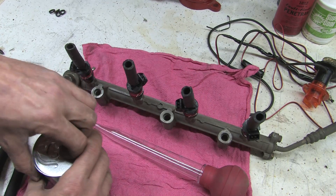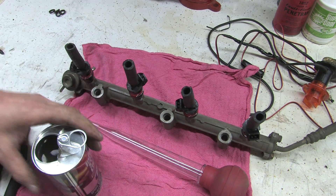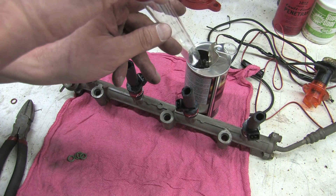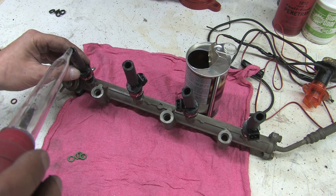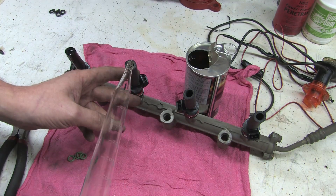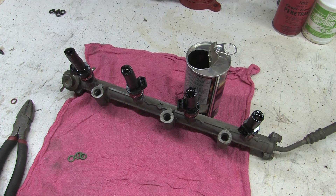Now, some injectors are safe with alcohol — that won't be a problem for those. But I would say it's a good rule of thumb to use the right fluid that it's designed to work with. So I'm just going to take some of this fuel injector cleaner with the turkey baster and squish a little in each hose. We'll let that sit aside.